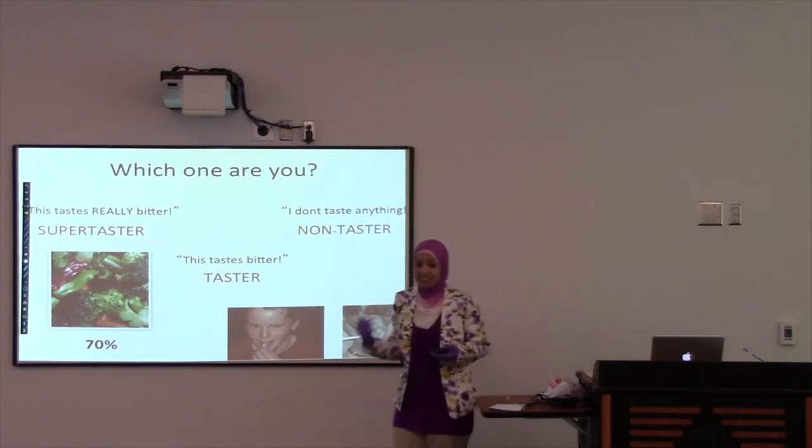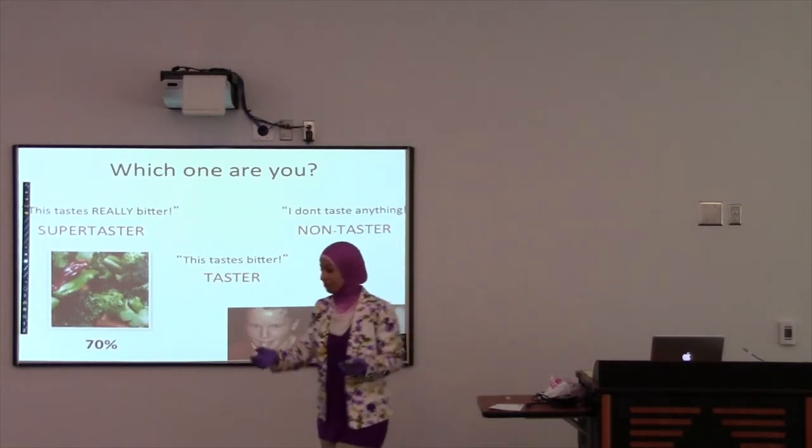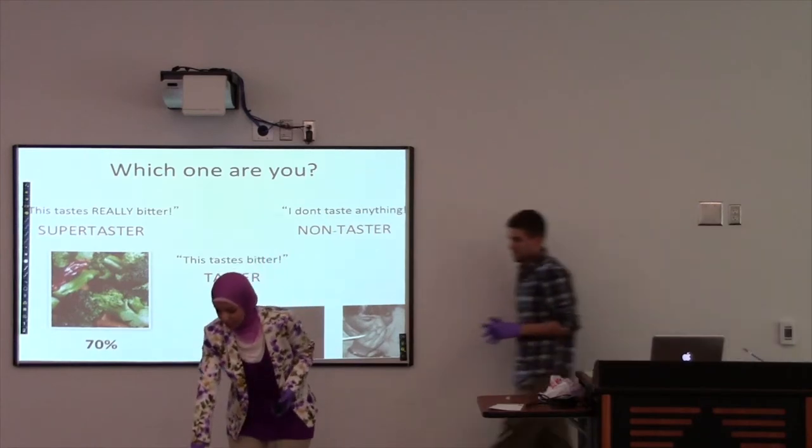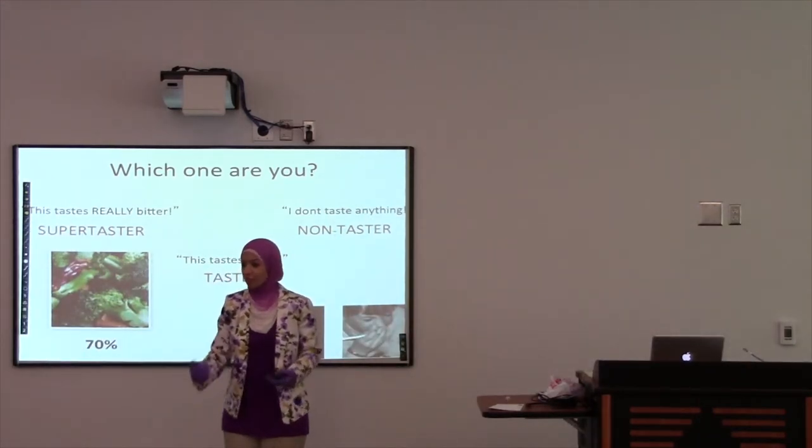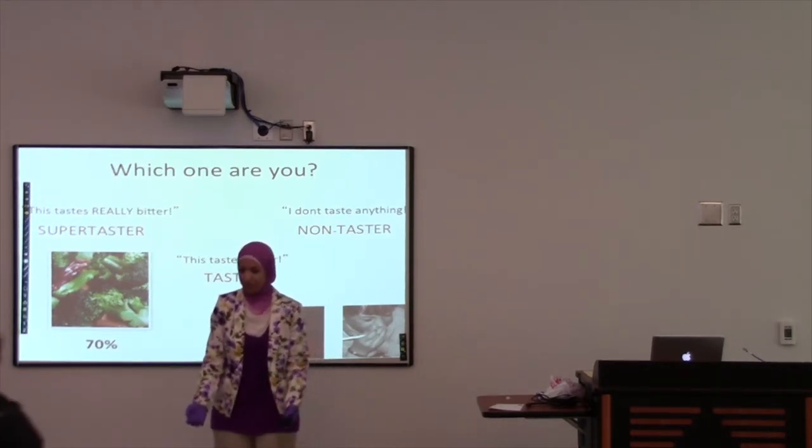Right now, to get that ugly taste out of your mouth, bring back the strips — if everybody wants to come to the table, put your strips here and tell one of us what you tasted, and we'll find out what the majority is. Come on up and you can get a candy to get rid of that taste.